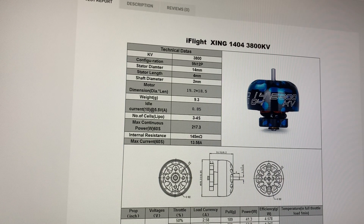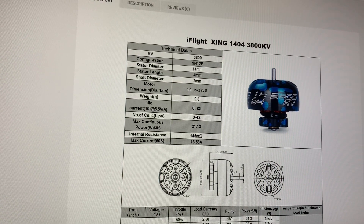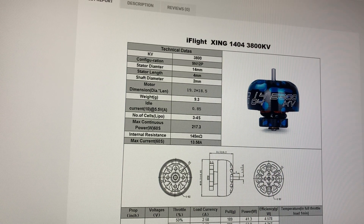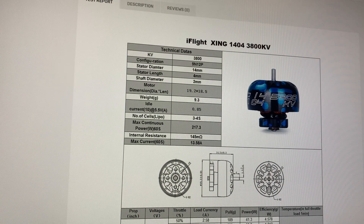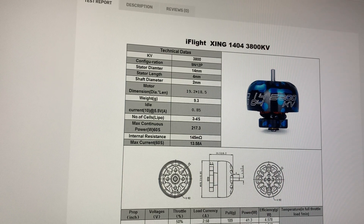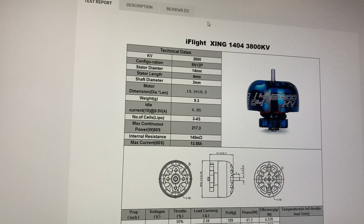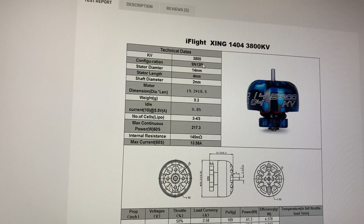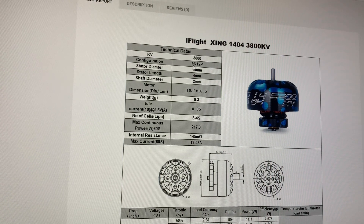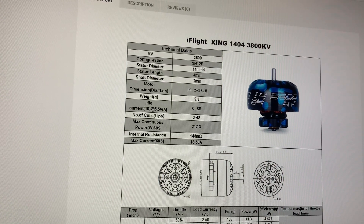Before I get into my first impressions of the DC-3, I wanted to go over a few things I changed from factory defaults. The first being enabling RPM filtering — but in order to do that, you need to know how many poles are on the motor. You can either count the number of magnets on the bell, or you can go to iFlight's web page. It says 9N12P, which stands for 9 stator arms with 12 poles or 12 magnets. We're going to plug this number into Betaflight.